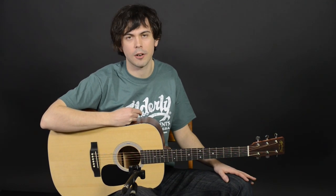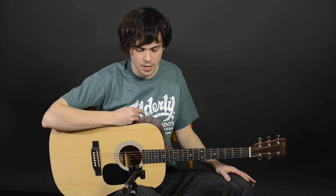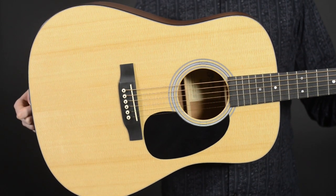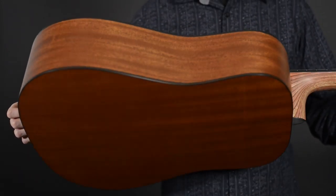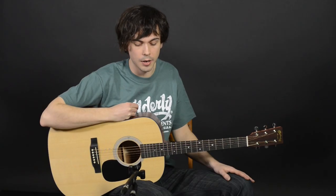Hey everyone, let's talk about the D1GT. I'm Eldon Kelly, guitar instructor and sales floor representative here at Elderly Instruments in Lansing. The D1GT packs a lot of value into a Martin guitar. We've got solid Sitka spruce top, Sapele back and sides — a tone wood very similar to mahogany.